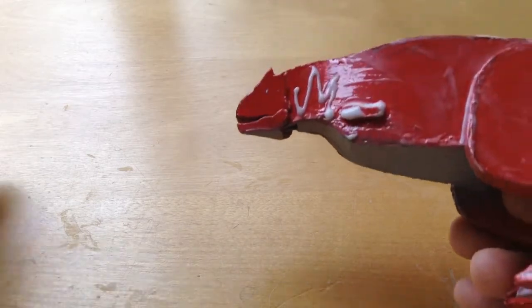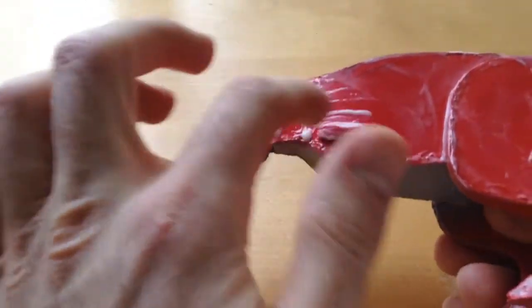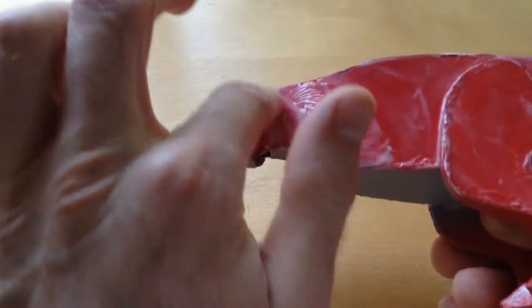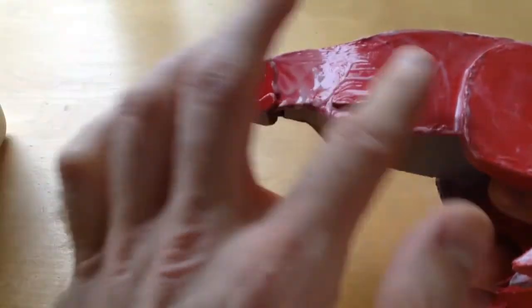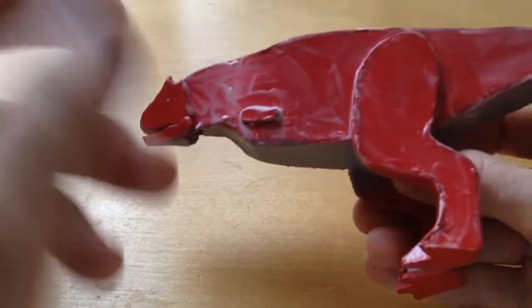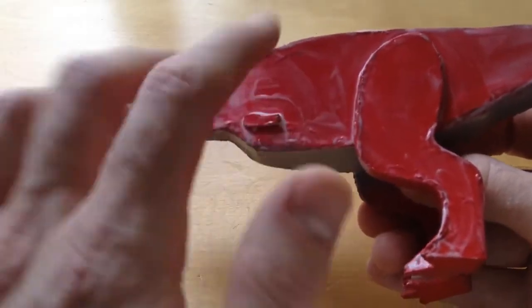Then reseal, let it dry, see what needs to be sealed up, check what spots you missed. Painting and sealing can take either one day or two days just to do this step — it's quite a long step but it's the last step to get it all done.